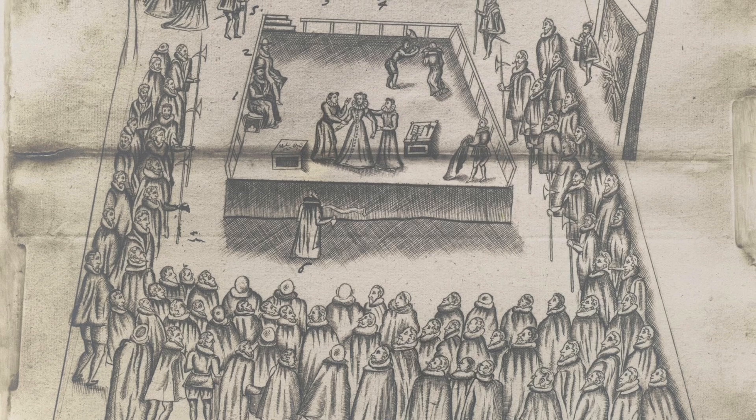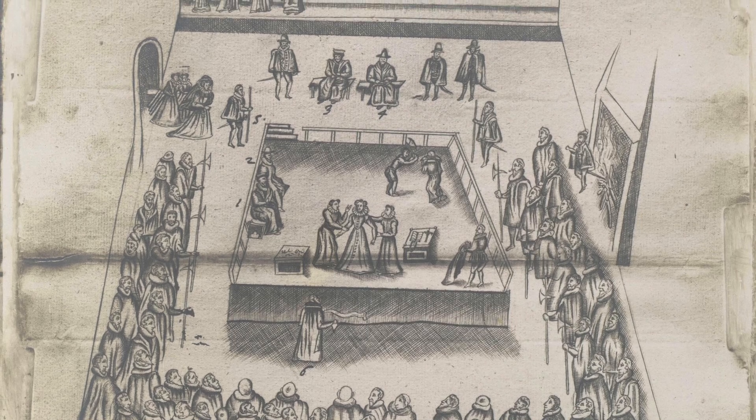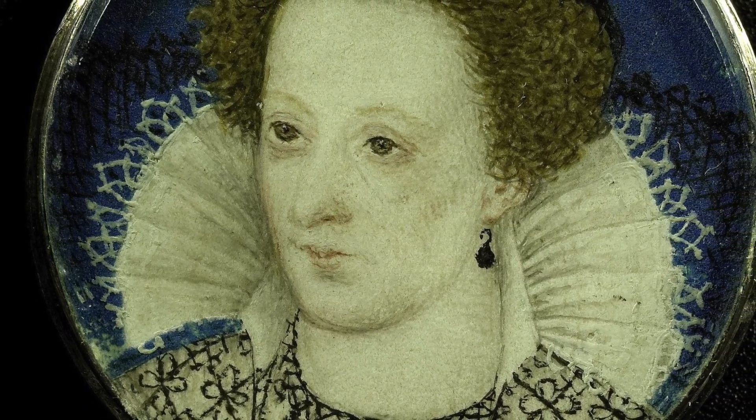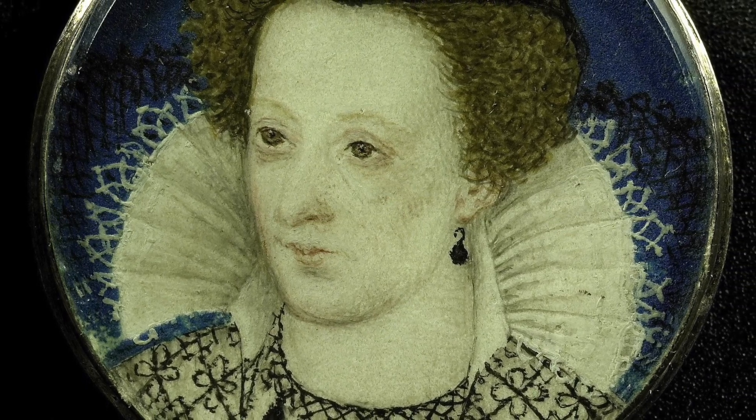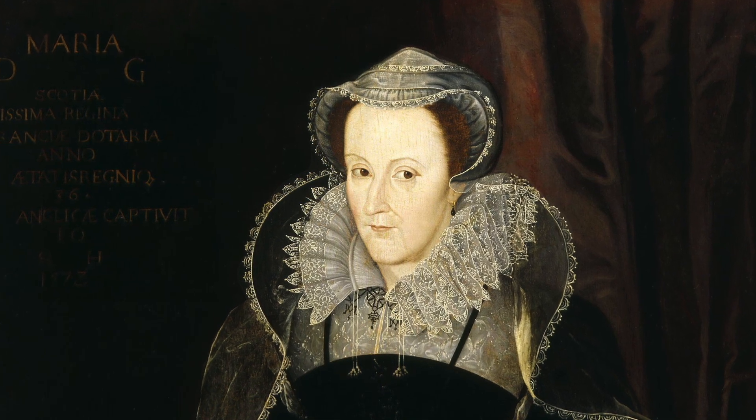Mary Queen of Scots was seen as a traitor by many across England, and had been linked to many plots against Elizabeth I, but to Catholics she meant so much more. They believed that she had been sent by God to rule over Scotland, and many wanted her as the Queen of England, as Catholics believed she was the rightful Queen. The authorities, following her execution, ordered that all of the property belonging to Mary should be burned inside the fire in the great hall of Fotheringhay Castle, worried that these relics would be venerated for centuries to come.